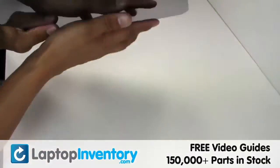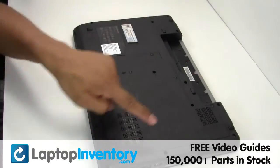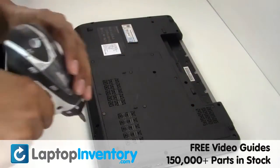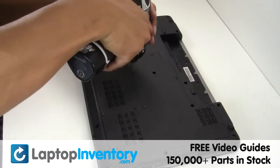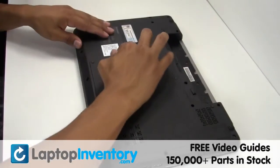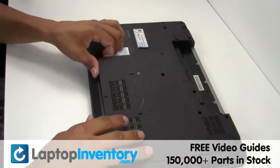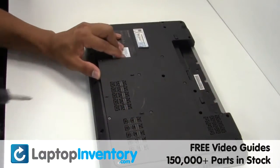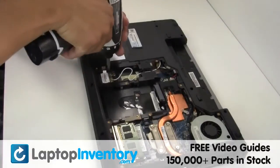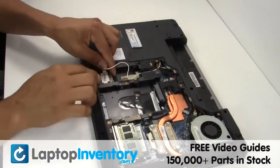Turn the laptop over. Remove the screws. Remove the plastic bezel. Gently disconnect the cable.